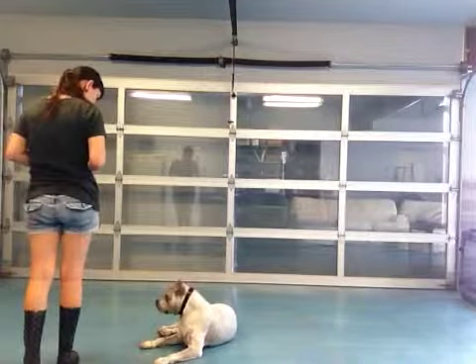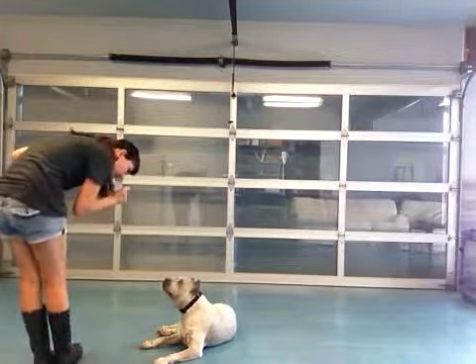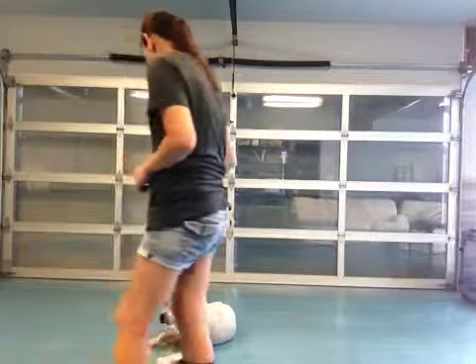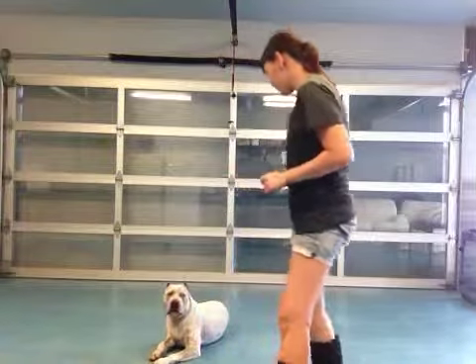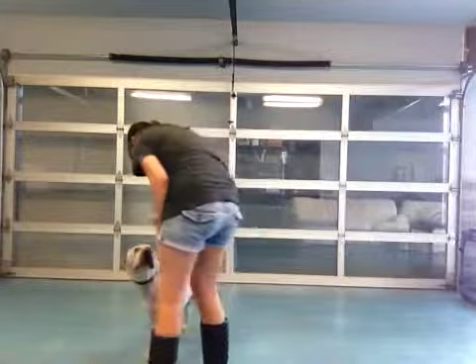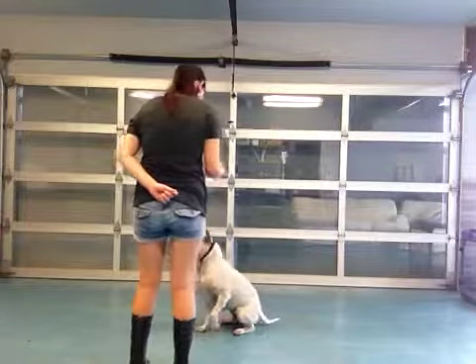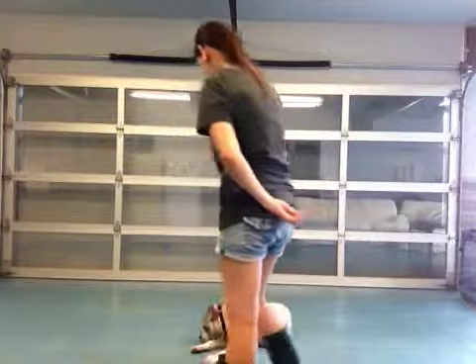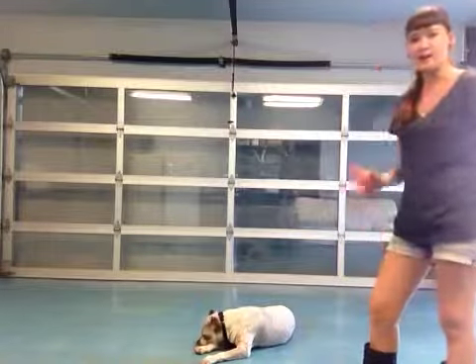Leave it. Girl, leave it. Leave it. Girl. Leave it. No. No. Good girl. Leave it. Good girl.